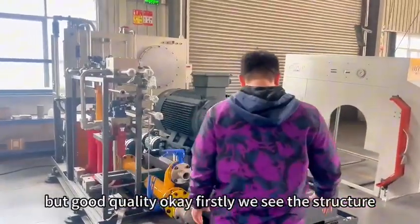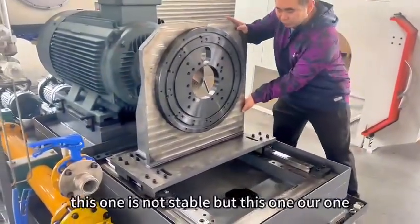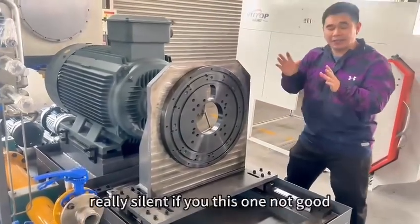Firstly, you see the structure. This structure, we call the Chinamex structure. This one is not stable, but our one — inside, the welding is very good. Because this one will keep the pump very silent.